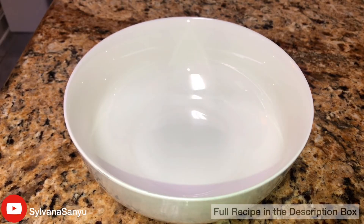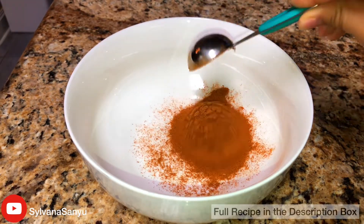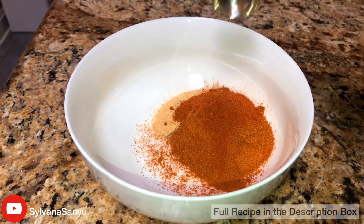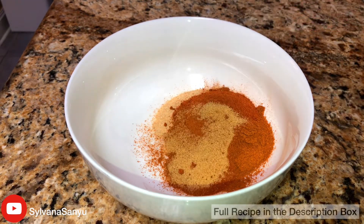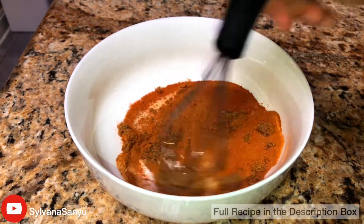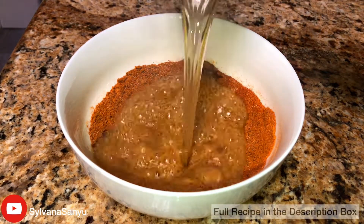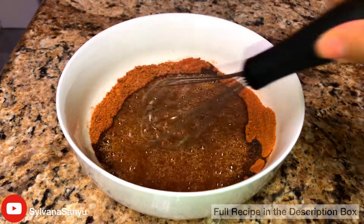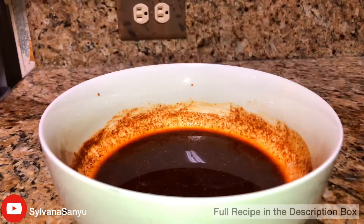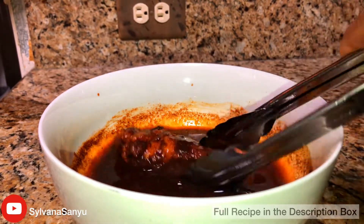Now for the hot sauce. In a microwavable bowl add in cayenne pepper, garlic powder, paprika, seasoned salt, and dark brown sugar. Now add in the hot oil that we just used for the chicken tenders and mix it all up. You could either brush on the sauce or dunk it in like I am right now.